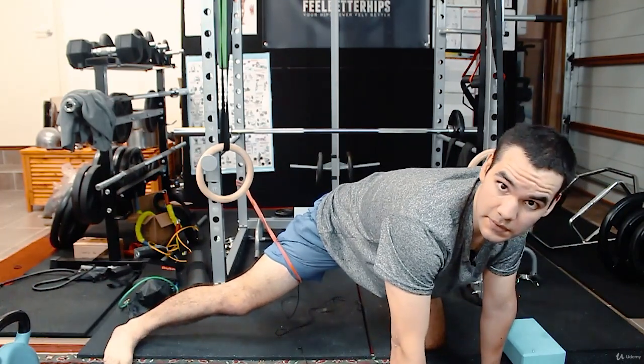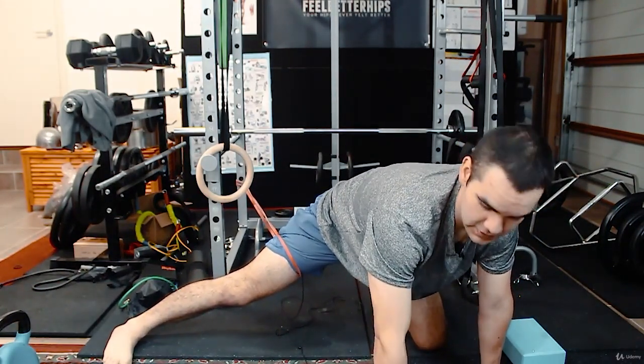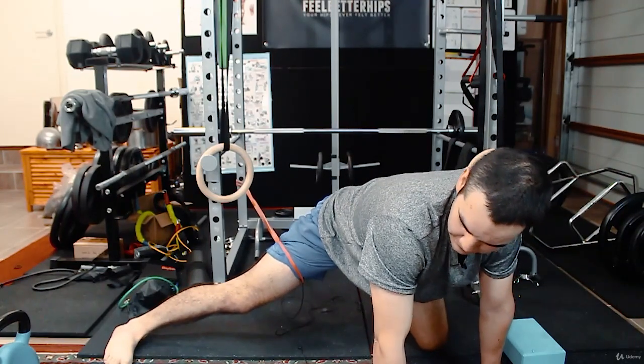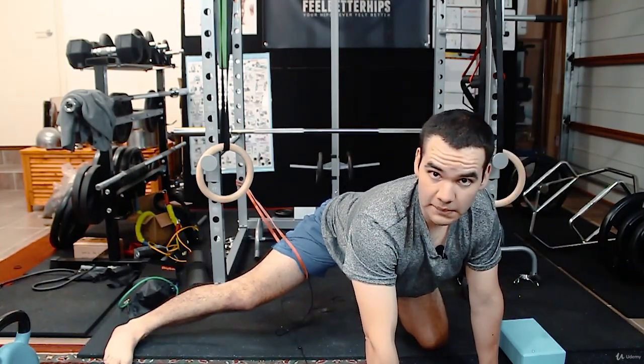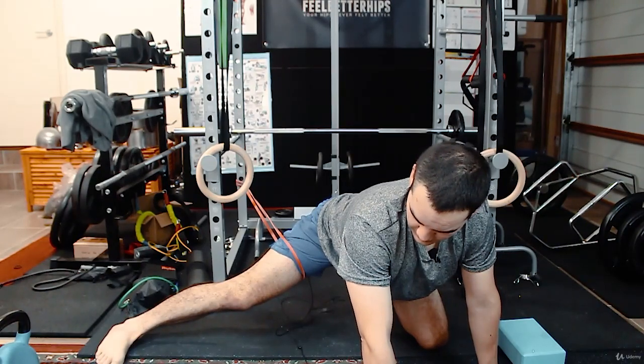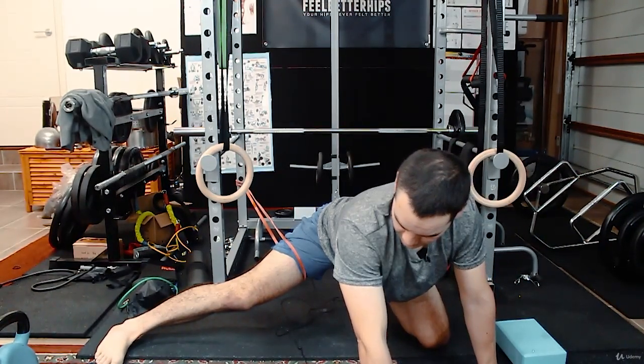Keep going. I'm showing you a different position so it's easier for you to see. Just keep sitting back, build tension up, and then relax. Sit back, then repeat.